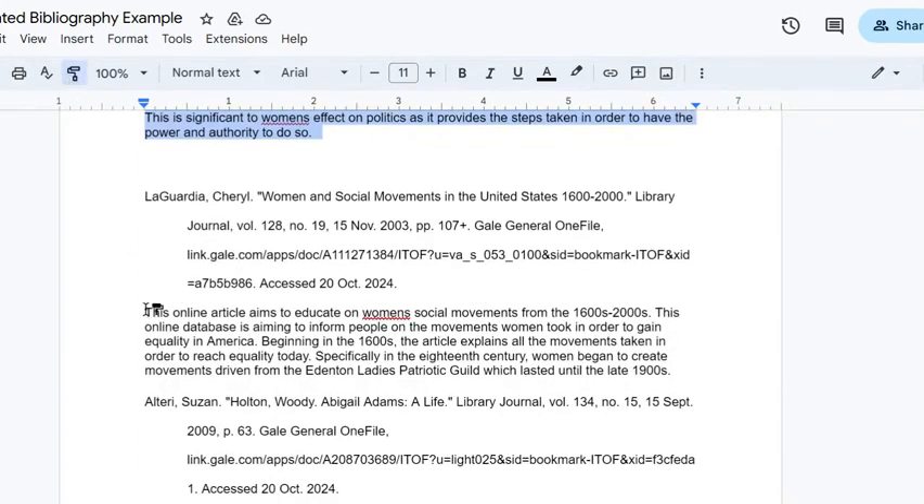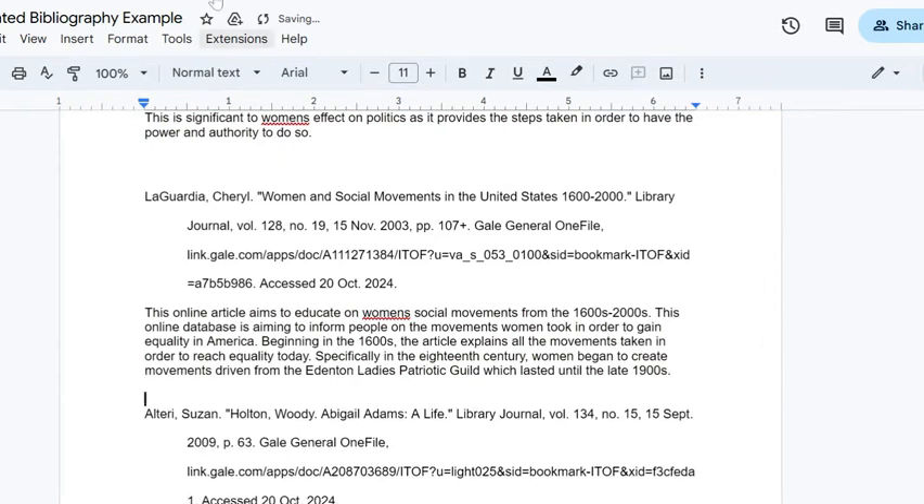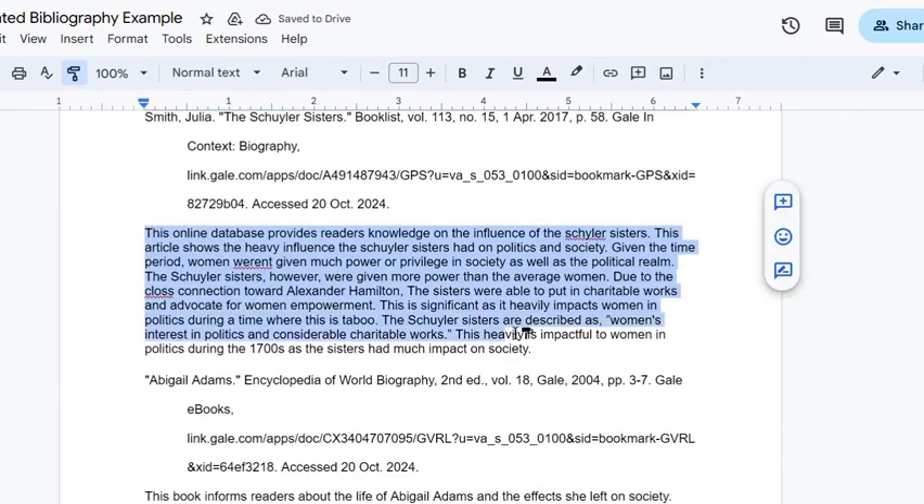I'm going to use that Format Painter again and apply this to all of my annotations so that they all look the same. And here we have our entire annotated bibliography formatted in just a couple of minutes.